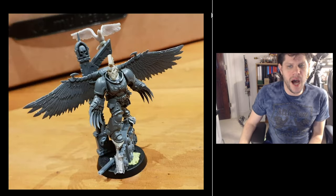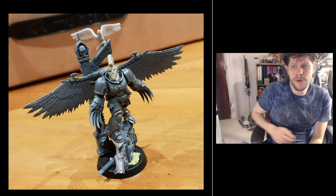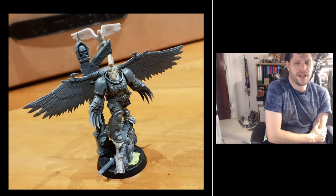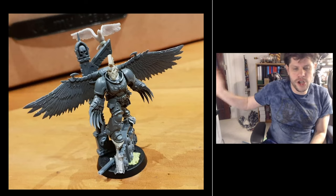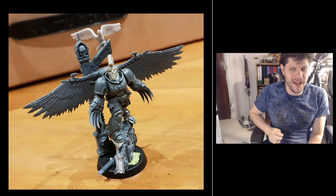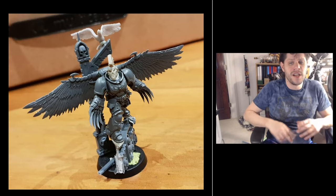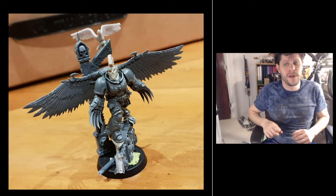Next we're moving over to Tom. Tom is a conversion master — if you are looking for somebody to give you inspiration on how to convert your miniatures into something even better, yes of course there's Sean from CGN, but now you also have Tom. He's very prolific with his posts and his work, so there's always something fun to find from Tom.